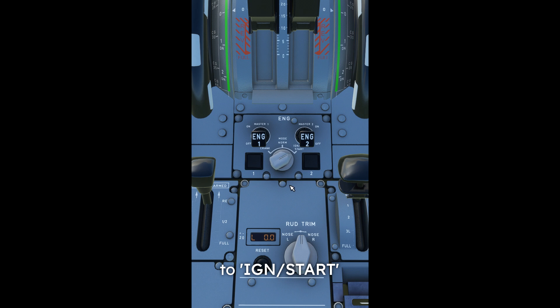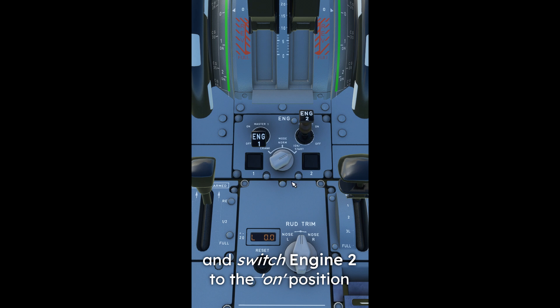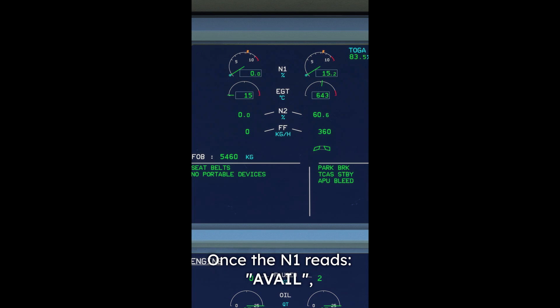Set the engine mode selector to ignition start and switch engine 2 to the on position. Once the N1 reads available, you can do the same for engine 1.